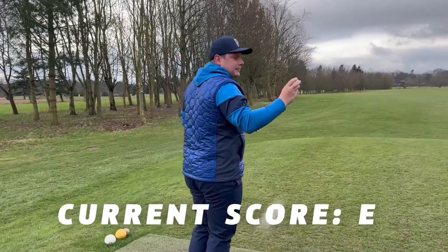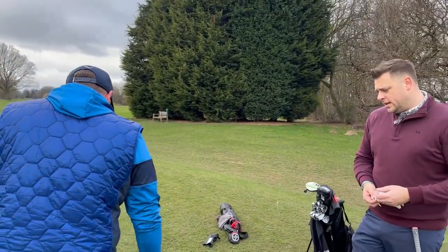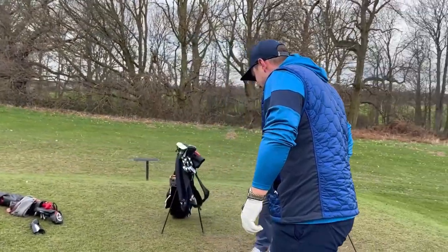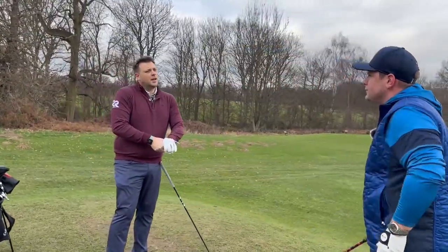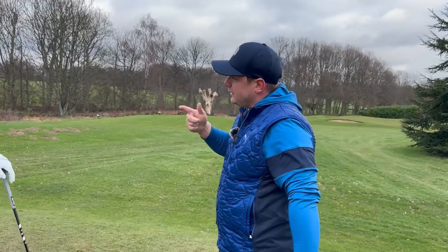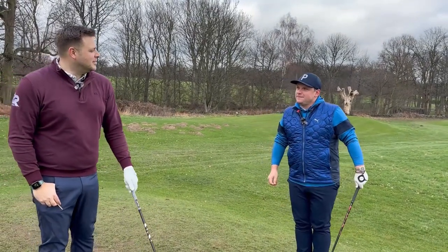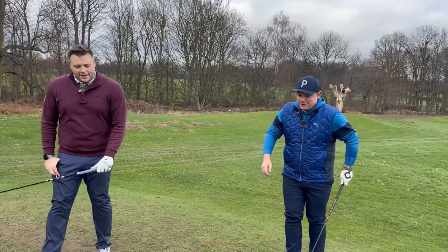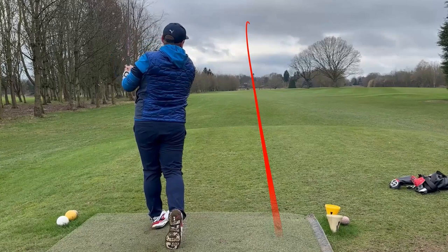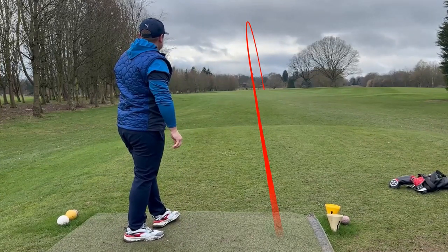What golf ball have you got? A Pro V1x at the moment. My favourite last year was the Titleist Tour Response Stripe — three-piece urethane, similar makeup to a Pro V, but really enjoyed the feedback off the roll. Had a hole-in-one with it as well at Wakefield Golf Club. Not that you mention hole-in-ones very often. Well, if the cap fits.